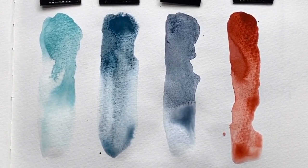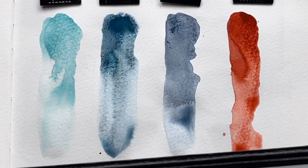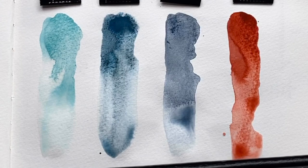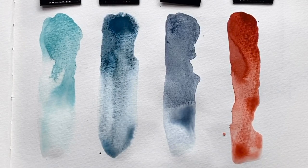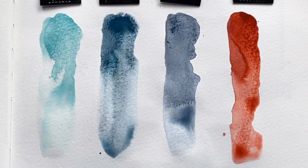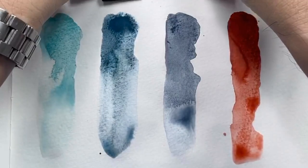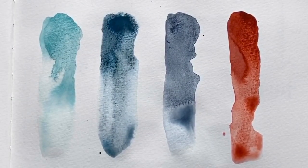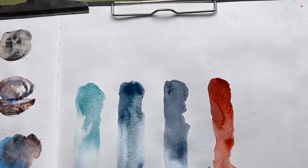Let's see what Daniel Smith says about Garnet. It's a January birthstone. This primatek color is a gorgeous warm reddish-orange, similar to Quinacridone Burnt Scarlet but with more granular texture. Later we will mix it with other colors to see how it reacts. Let me hold it up so you can see the texture up close.